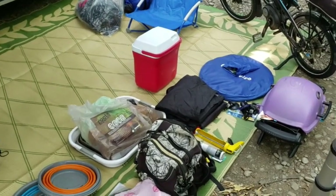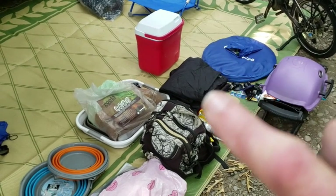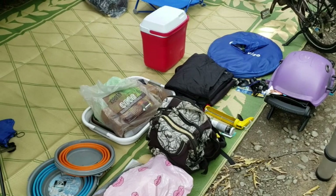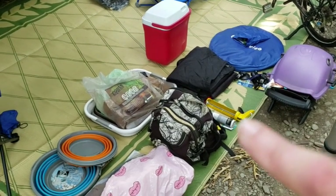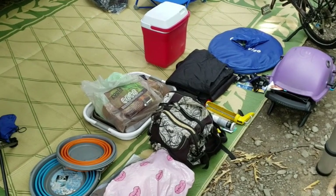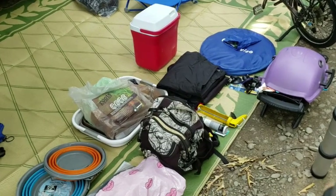We have a cooler, we have a barbecue. We have several additional ground cloth blankets for sitting on if we want to have a picnic. We carry a caulking gun and some caulk in case we need to patch a leak in the roof or just redo the caulking to ensure we stay waterproof.